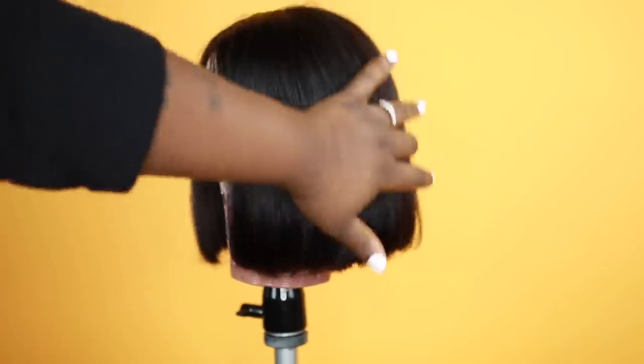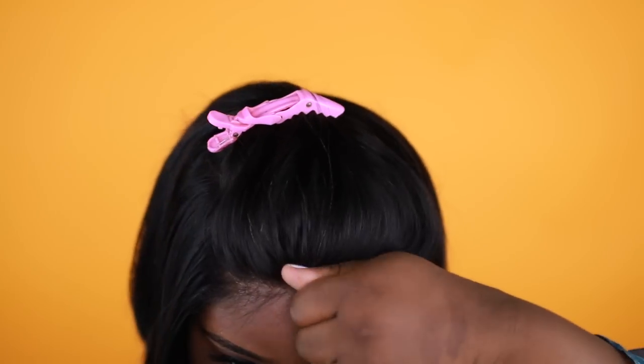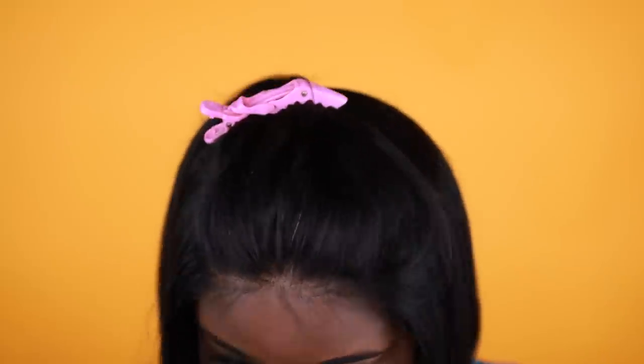I'm just going to put it on my head — look how it lays, it lays perfect. This isn't glued, this isn't anything — it just lays super perfect and the lace matches my complexion so well.